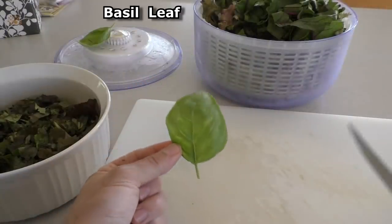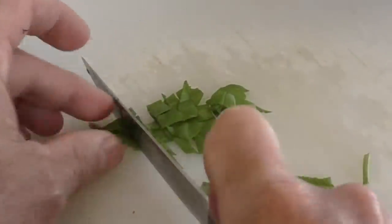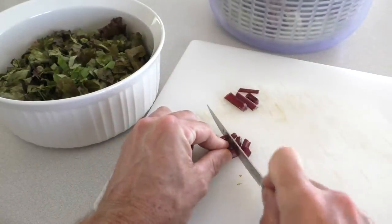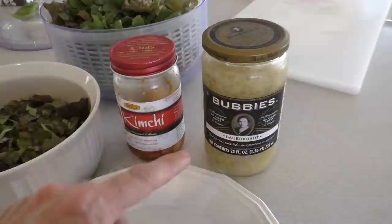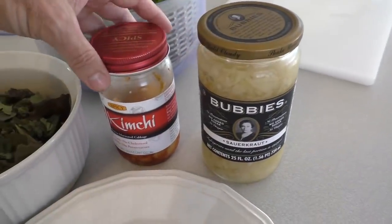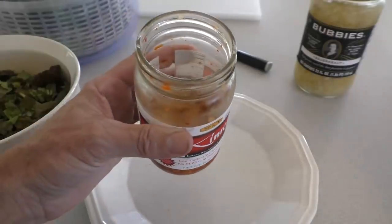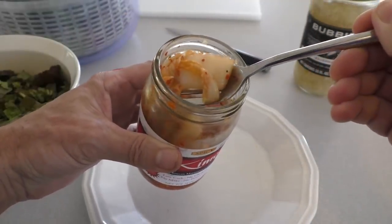Then I take a basil leaf and chop up some of the beet stems. I like to add a little bit of either Bubbies sauerkraut or this kimchi — you can get this at Walmart. It's like a natural probiotic; it's fermented cabbage.